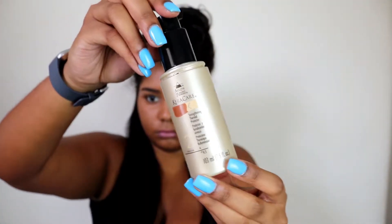Next up, I take my Caracare's thermal protect just to add some heat protection to the front of my hair before I blow dry my natural hair. Overall, I did really like this hairstyle because of how versatile it is.